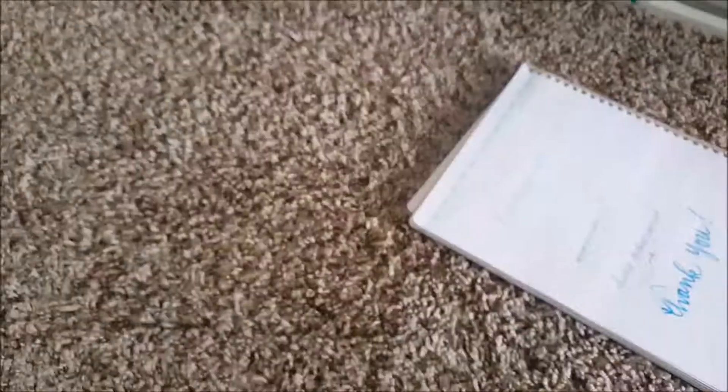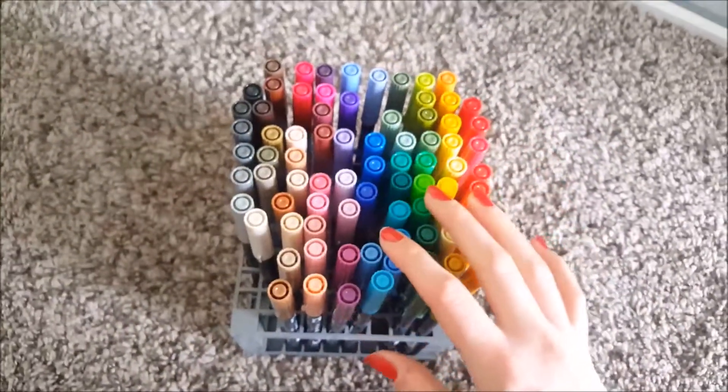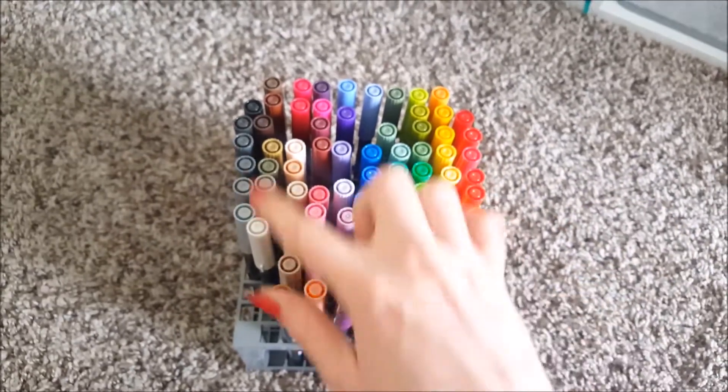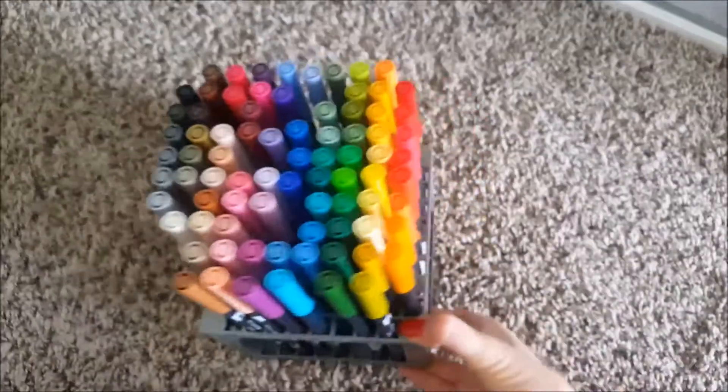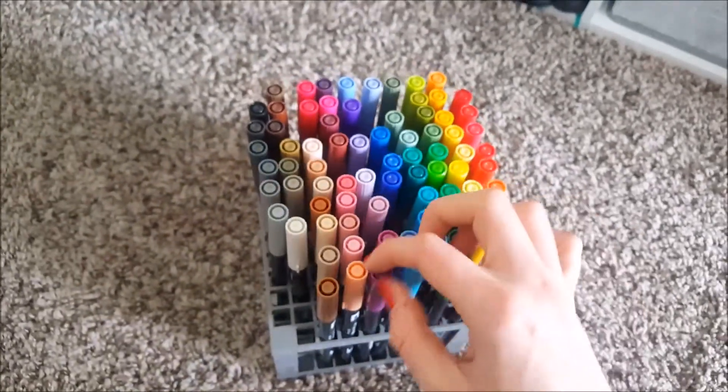Moving on — I do use my Tombow dual brush pens every month; you guys have seen these. I'm missing some because I have some set aside for April and my March ones are still out. I love these — they are amazing and write beautifully.